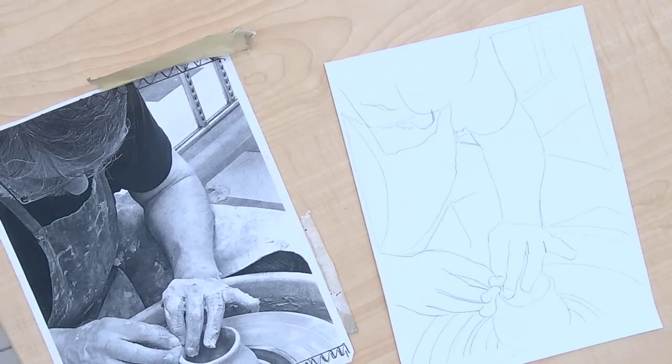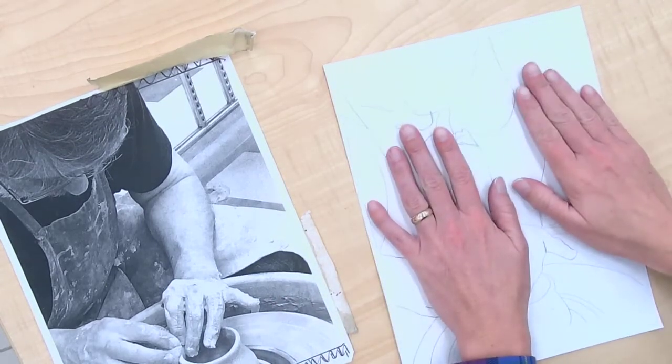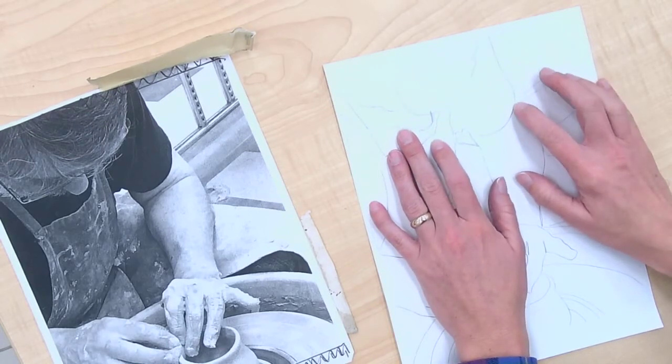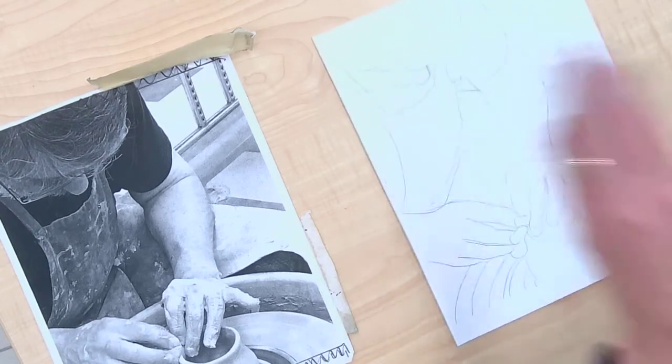You can either choose to do your sketching planning on your paper drawing, or you can go on your plate. Just know that once it's on your plate, it's not going to be as easy to remove. Sketching it on your paper design is a little more of a safer option, but neither are too risky.